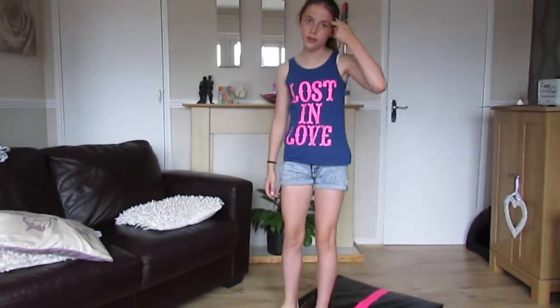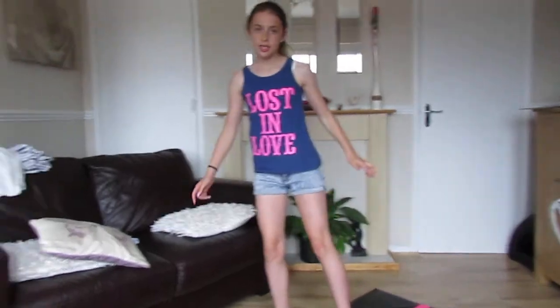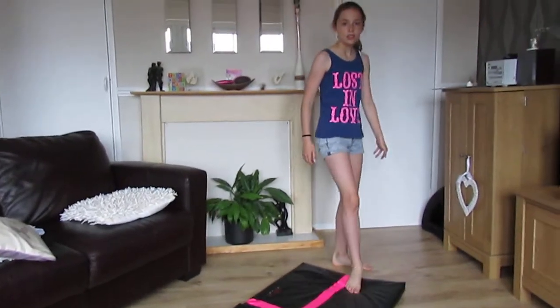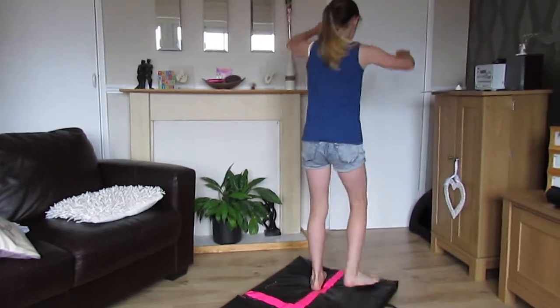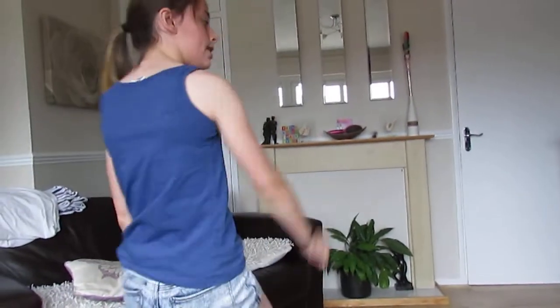Hi guys, it's me Katelyn and today I'm going to be showing you a tutorial on how to get your back walkover. For this you will need your back bend kickover. At the end of this tutorial you should have this, or something similar.